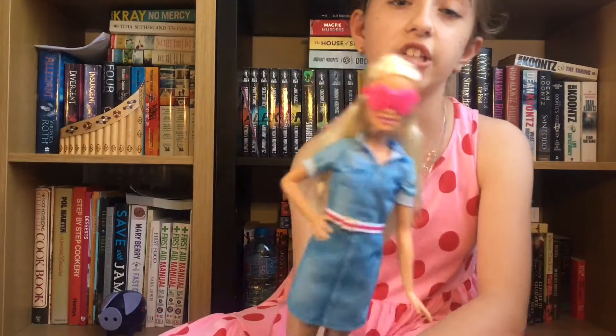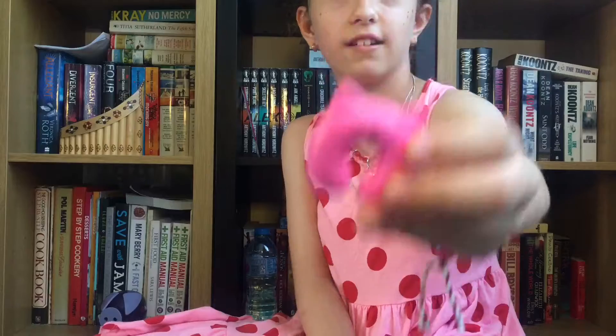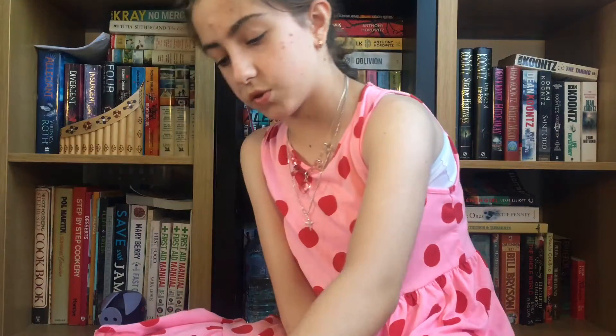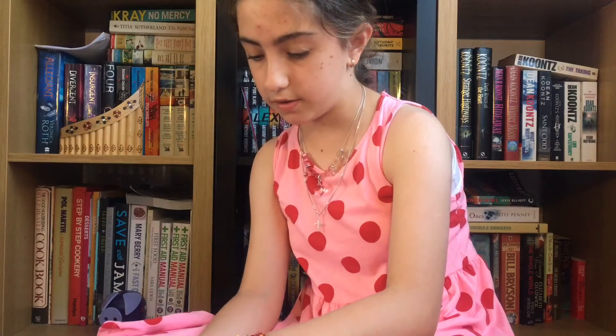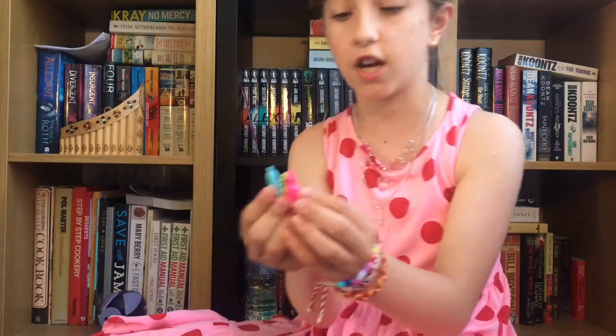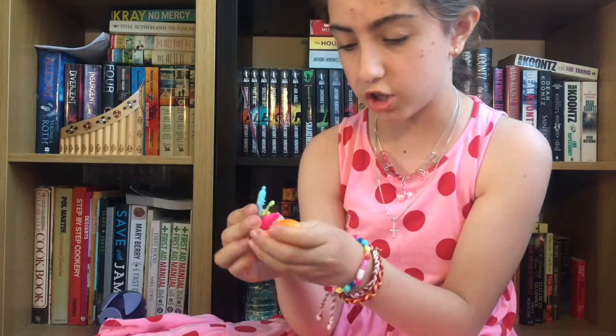This is how she looks, and instead of calling her Barbie, I decided to call her Renee. Here is the stand that you can put around her neck — it's a pink kitty. And there's also some headphones, a toothpaste and a toothbrush, and a water bottle, which you can put in this orange bag.